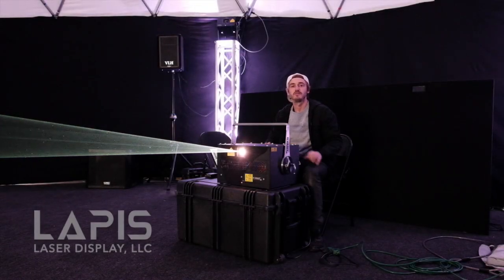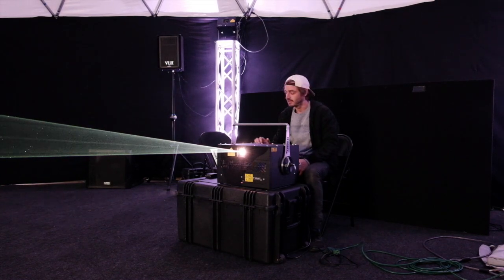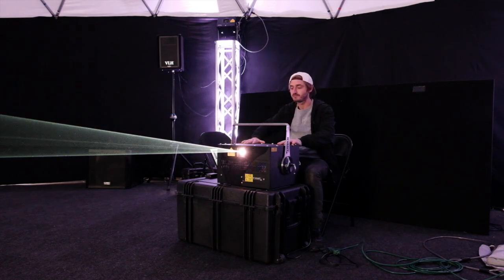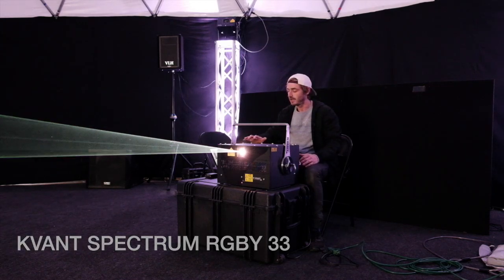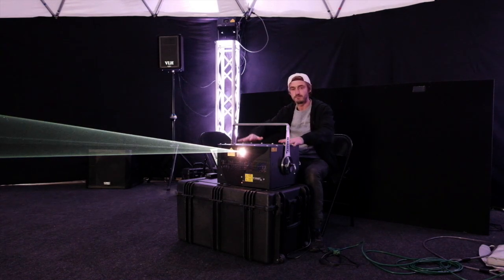Hey, what's up? This is Garrett from Lapis Laser Display. I'm here in the Laser Dome in Louisville, Kentucky. I had a very nice projector here that I was asked to give a little review on. This is the newest of the Spectrum series — the Spectrum 33 RGB Y. It has an added yellow ODSL module to give the colors more vibrance and better balance.